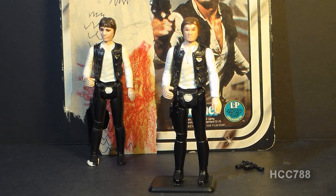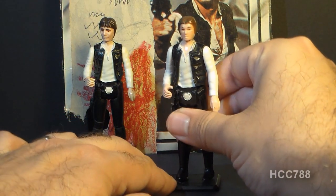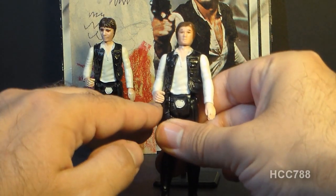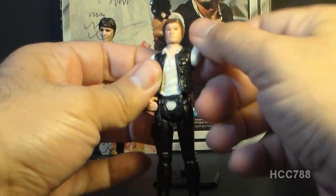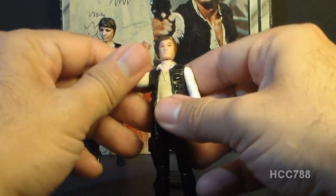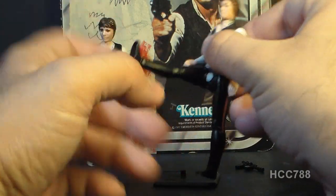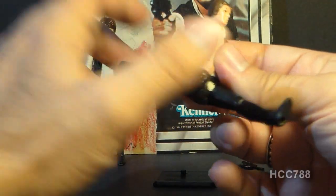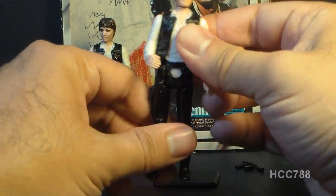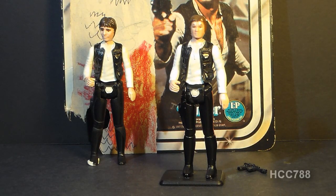Let's look at the articulation on Han Solo. He had the typical articulation for Star Wars action figures of the time, meaning five points of articulation. He could turn his head all the way around; he had a swivel at both shoulders and could swivel his arms all the way around; and he had swivels at the legs so he could move at the legs with a full 180-degree range of motion. That was the most articulation you would get for these vintage Star Wars action figures.